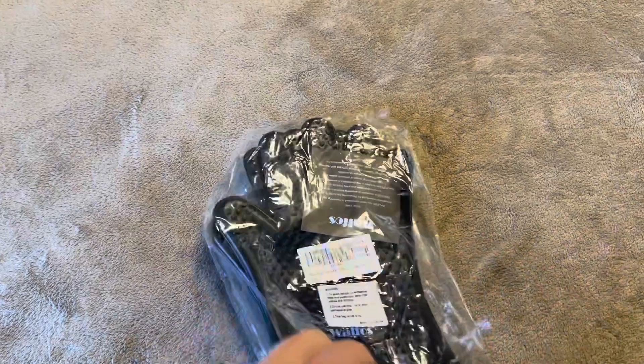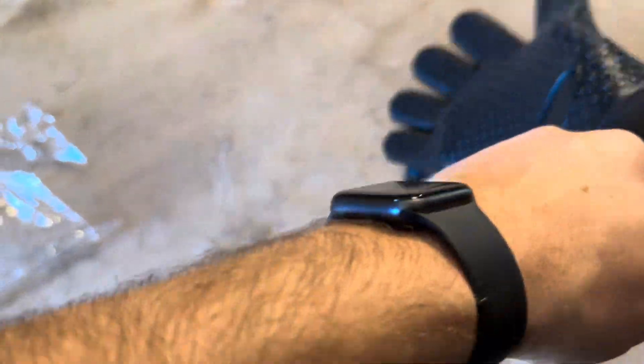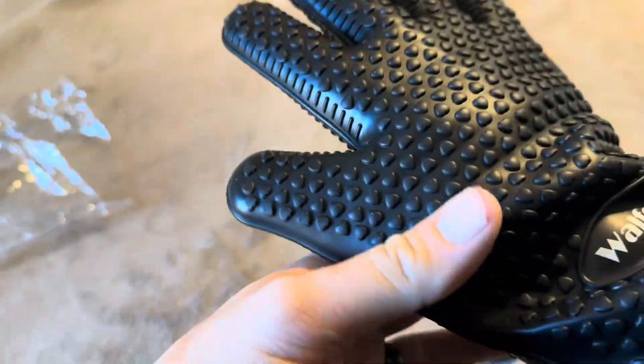So I'm going to open this up here and show you what exactly you're looking at. These are all going to be rubber on both sides, and when you put it on you can see I can easily grab it.